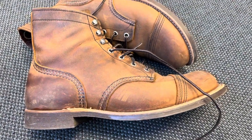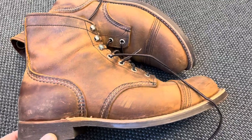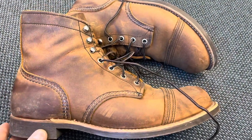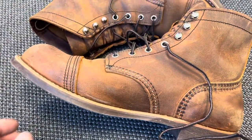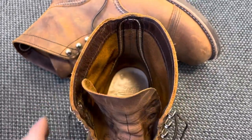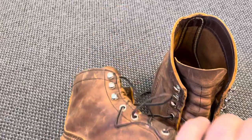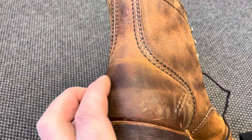Hello guys, this is just a short video, a little update on my Red Wing Iron Rangers 8085. As you can see, they are having a nice patina now, and it's come to this point where I can see some difference in the leather from each time I wear them. As you can see here and a little bit inside the boots, I really like how they transform from day to day. A lot of that happened just last week, like this patina on the back here.